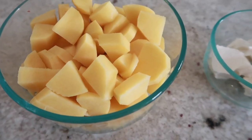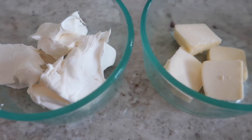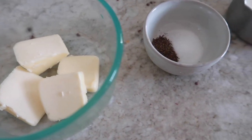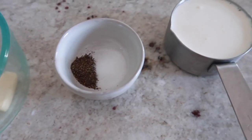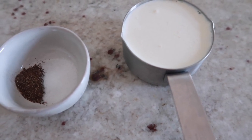For this recipe what you're going to need is 2 pounds of Yukon Gold potatoes, 4 ounces of cream cheese, 2 tablespoons of butter, half a teaspoon of salt, 1/8 teaspoon of pepper, 1/2 cup of half-and-half, and optional milk as needed for desired texture.